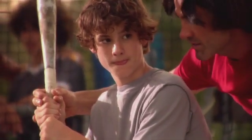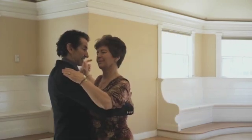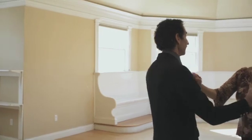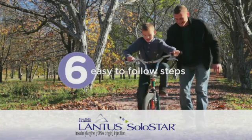Remember what it was like learning how to play your favorite sport, or learning steps to a new dance? Wasn't it great to have someone there to teach you? Now that you want to learn how to use the Solostar pen pre-filled with Lantus, we're here to teach you how to do it in 6 easy to follow steps.